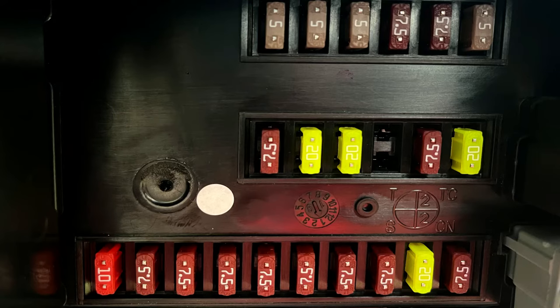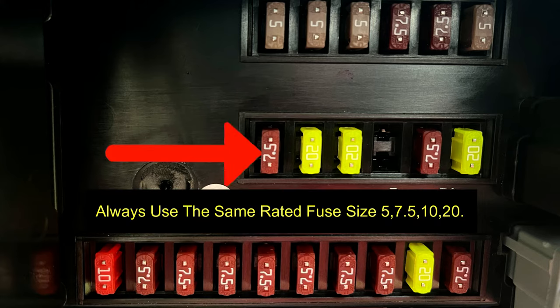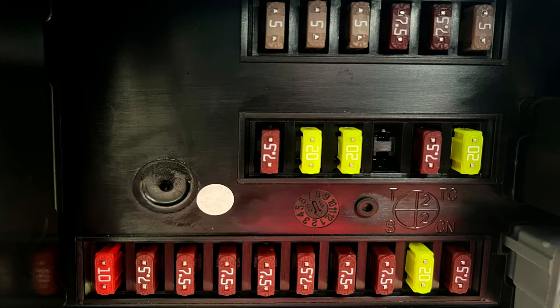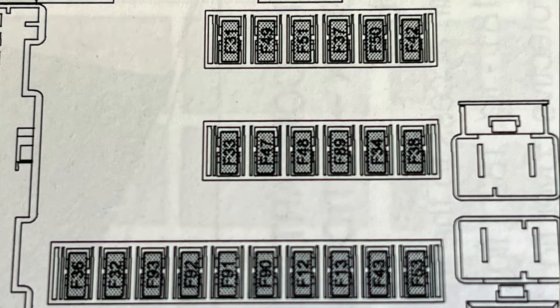There are three banks of fuses: a row at the bottom with ten fuses, and then two more sets up the top with six fuses each. One is just a blank so you don't need to worry about that. We'll tag in a picture now showing what all the fuses are.